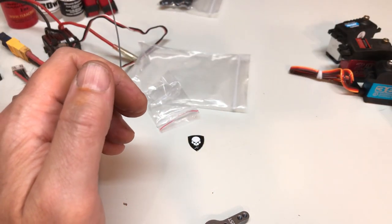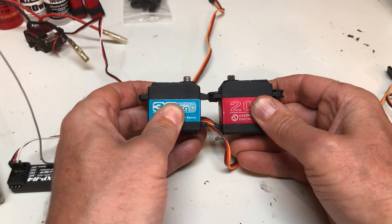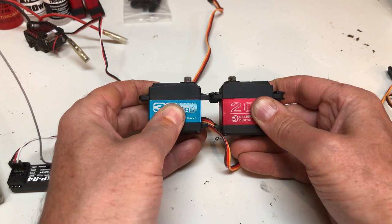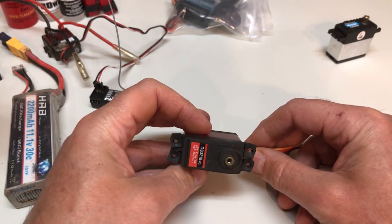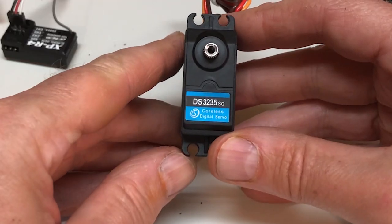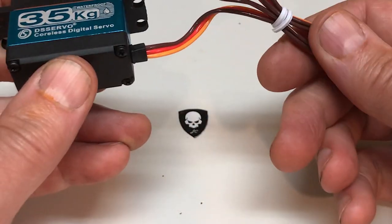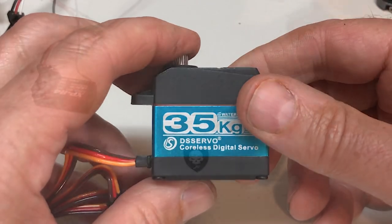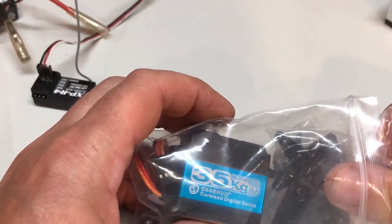Now 35 kilograms or 416 ounces is quite a claim, especially since the servo is smaller than a certain popular model with a big 20 on the side, representing 20 kilograms of torque. With that in mind, I'm going to start by inspecting inside the blue servo before evaluating its pull. Then I will use it to steer my truck in a manner that has destroyed other servos I own. So let's get started.